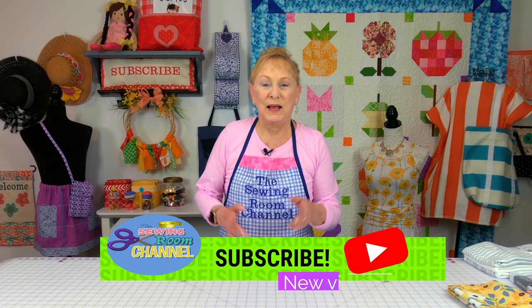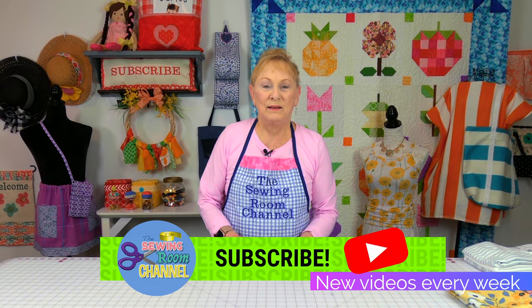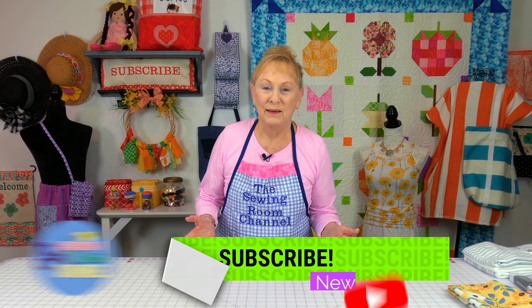Hi everyone, I'm Cheryl and welcome to the Sewing Room Channel. I've been shopping again. I'm really happy to hear that you all really enjoy shopping along with me. I went to a place I haven't been to in a very long time — it's an online store called eQuilter. I bought some really interesting fabric there. Then I went to Walmart and bought all kinds of goodies. Let's get started.